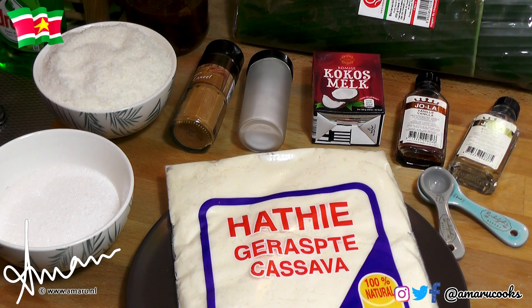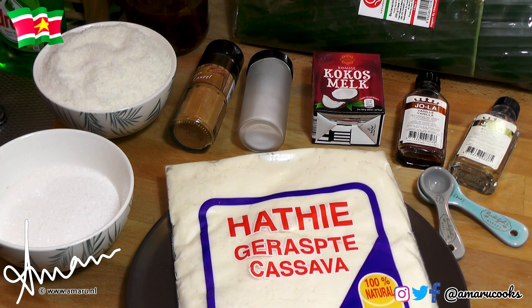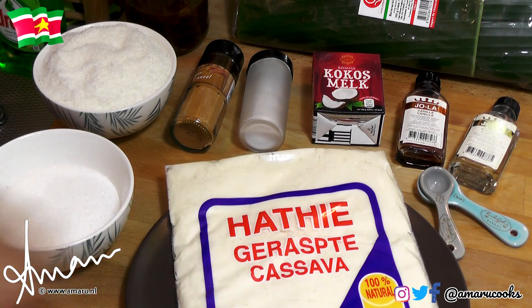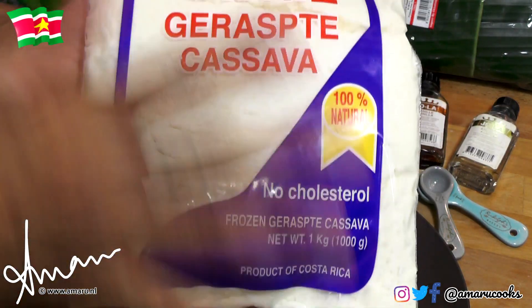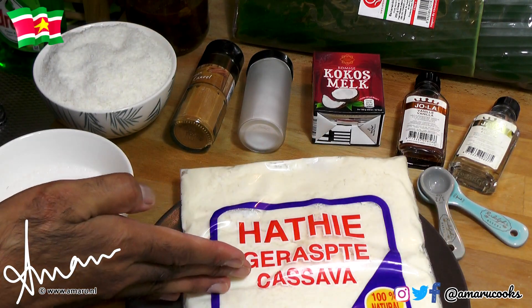Let's talk about the ingredients for this dish. What I have here is my frozen cassava, which I purchased at the Tropical Supermarket in the frozen food section, and this is completely defrosted. If you cannot find frozen grated cassava in your neck of the woods, you're going to have to grate your own fresh cassava. This is a one kilogram pack — that's about two pounds. We're not going to use all of it; we're going to use half of it.